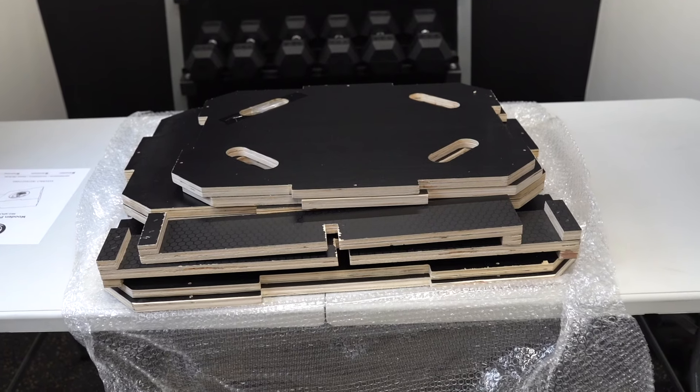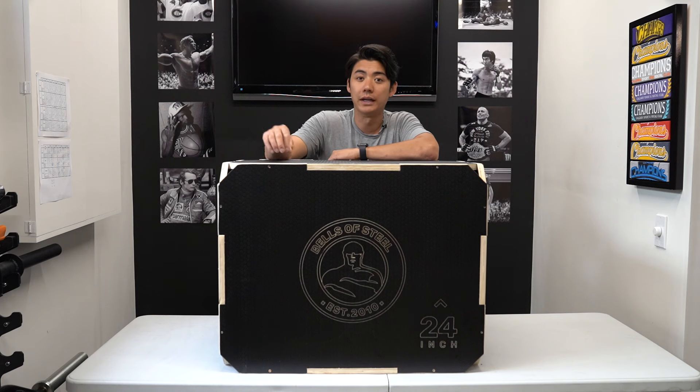Our plyo box does come flat packed, so you save on shipping, and it is really easy to put together. I will link a few videos that have assembly instructions.